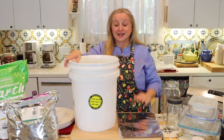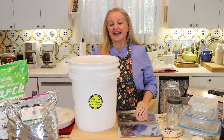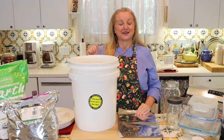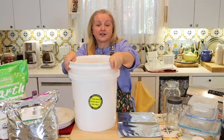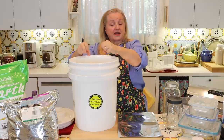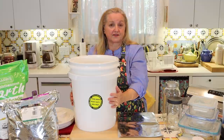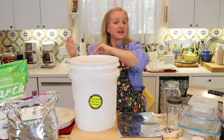This one-gallon Mylar bag can hold about five pounds of dry goods, and putting individual portions into your bucket extends the life of everything in it. Another option, if you have a big family and think you'll use everything in the bucket at once, is to line your bucket with a Mylar bag, put in the oxygen absorbers, and seal the Mylar bag inside the bucket — giving yourself another layer of protection against rodents. When you open the bucket, you open the whole bag and transfer it to your working pantry.